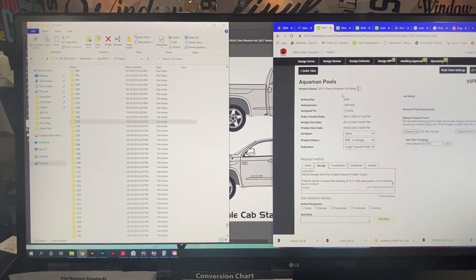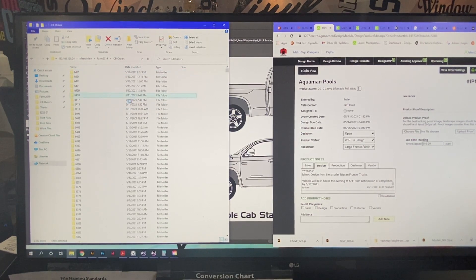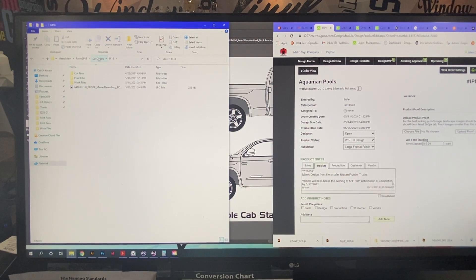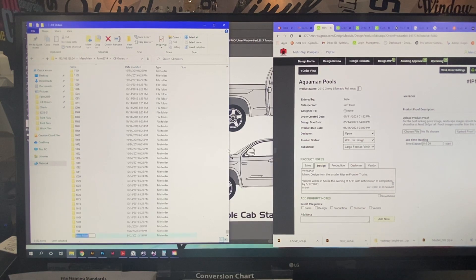It's a 2010 Chevy Silverado — I believe it's a single cab. First I'm going to look up the work order number, which is 6416. It is not there so let me set up a folder — 6416.